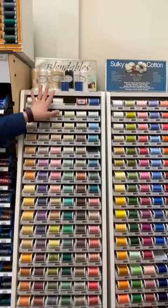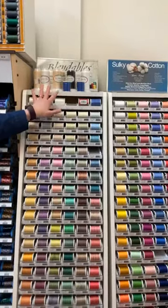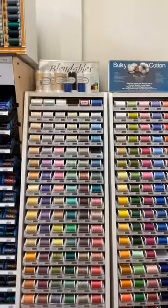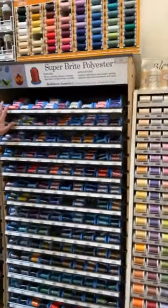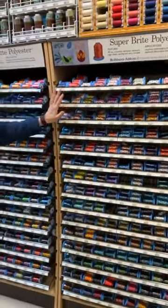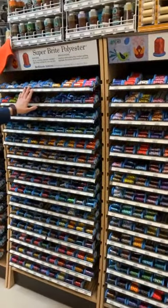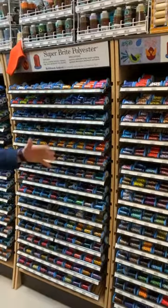We have machine embroidery bobbin thread here — our favorite brand being the Bottom Line. We carry that in basic colors. Our most commonly used machine embroidery thread is the Robinson Anton Super Bright polyester.